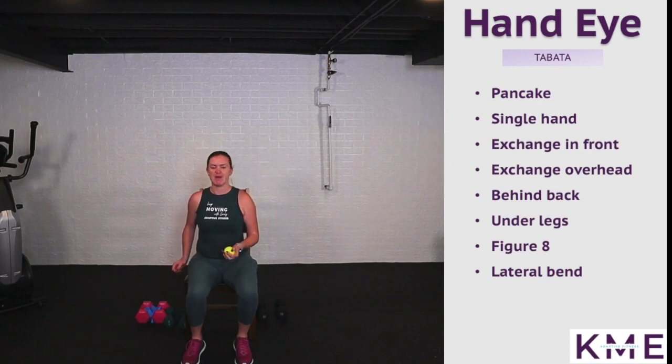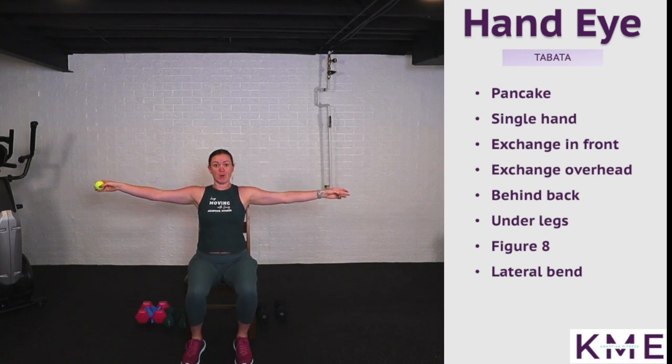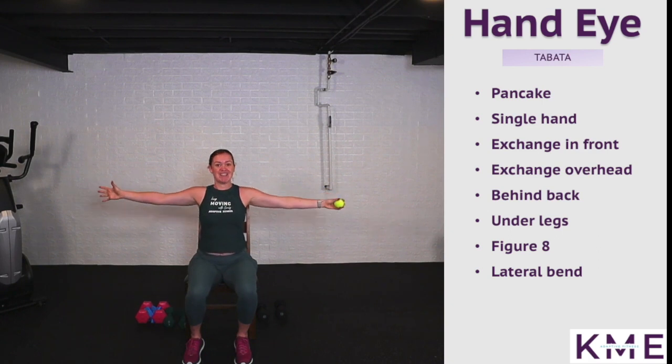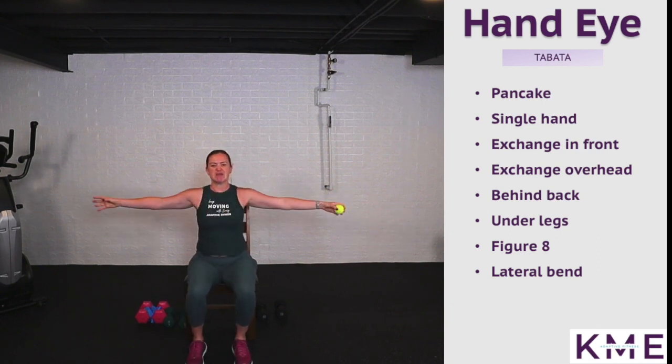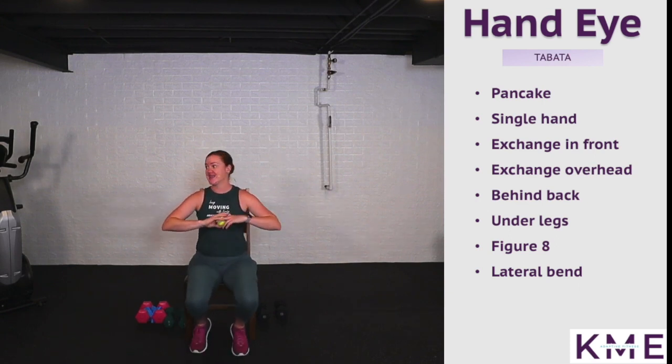Use this ball to massage your hands or squeeze it between rounds. Our next one is exchanging in front: open up your arms nice and wide, core engaged, exchange in front and open. Inhale open, exhale close, squeezing in the chest, opening the shoulders — squeeze those shoulder blades together. We're not going for speed here, your arms are going to get warmed up.